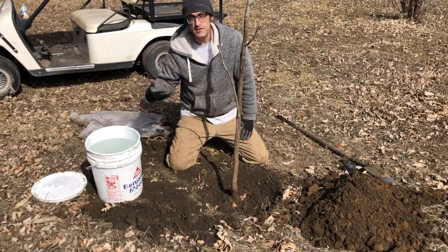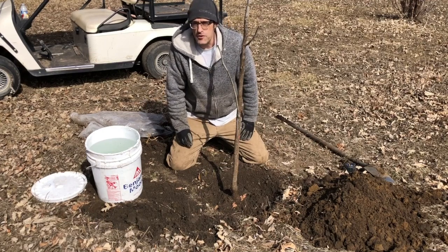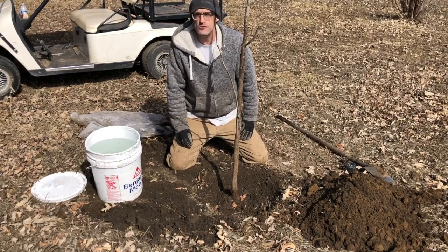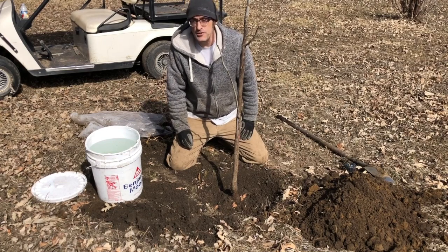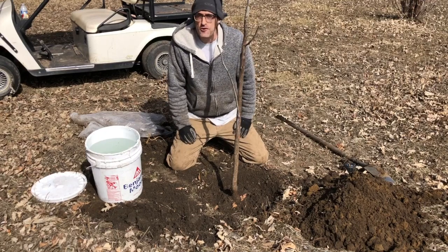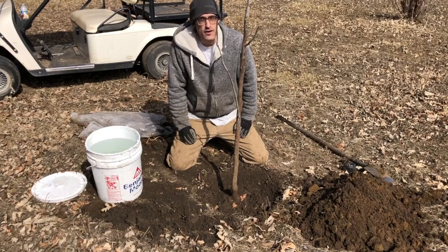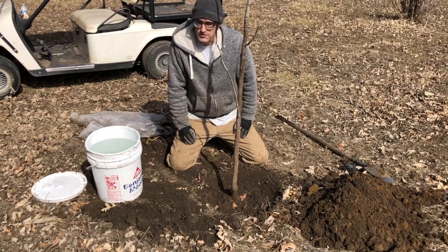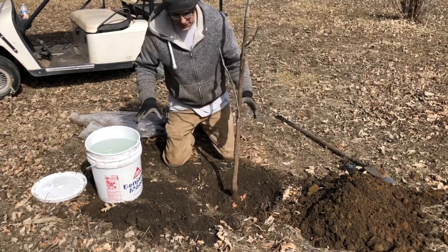That brings up another question: should I fertilize my trees when I plant them? With trees, no — you don't want to fertilize them. You don't want them growing too fast because that can cause susceptibility to winter damage and various diseases when they grow soft and lush. It's better for a tree to grow at its natural rate in the soil that's there unless you have specific issues.